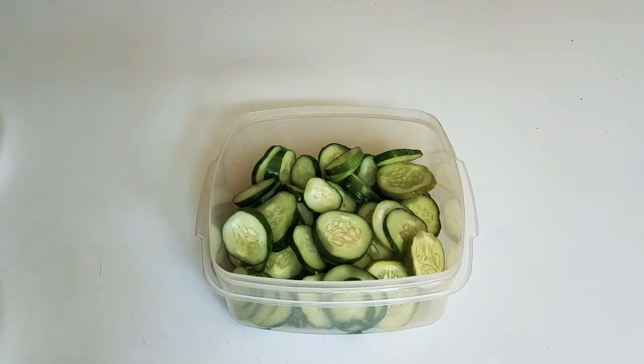What's up YouTube community? I'm BigMassBurd. As you see, I cut up a lot of cucumbers. The question is, what am I going to do with them?